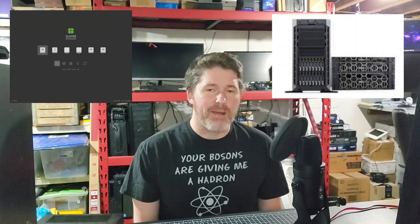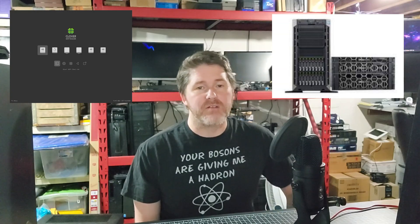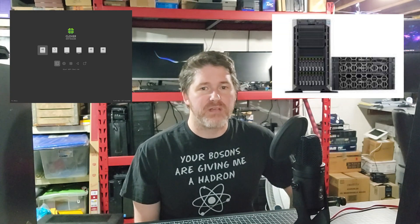I've gotten a few requests asking about how to use Clover to boot a PowerEdge server, or any other legacy BIOS machine, from a PCI Express NVMe drive, so I decided to make a video covering it. This will also cover emails I've gotten asking why certain NVMe drives will boot PowerEdge servers but others won't.